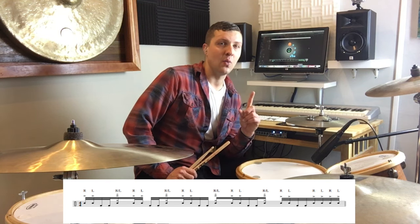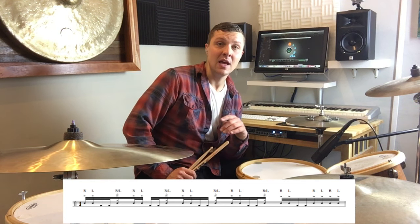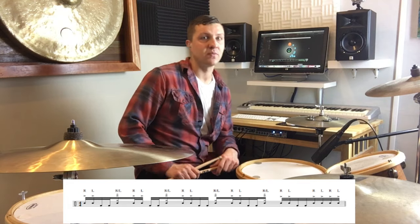Now this fill is really busy, so you don't want to use it too often when playing with people. It's one of those things that maybe one time in a song or one time in a set would be plenty, but it's definitely a showstopper. It looks showy and it sounds really cool. So let's give that a try.